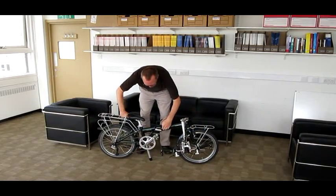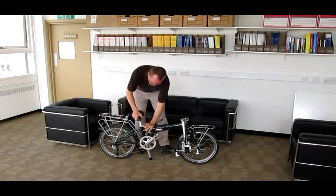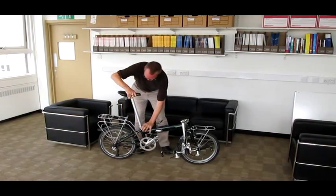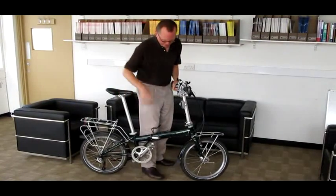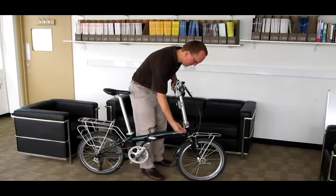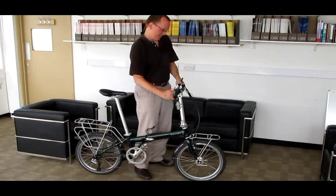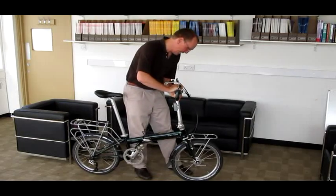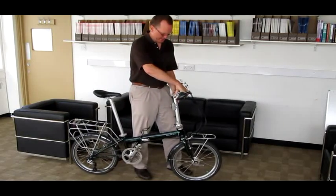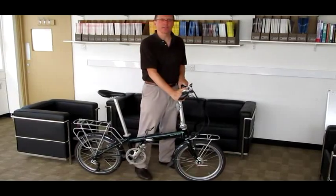That's step one. Lock it down. Next is raise the seat up. Lock that down. Handlebar, locked. And next is this rotating handlebar, which is kind of one of the gadgets on this bike. So there's the rotating handlebar locked down.